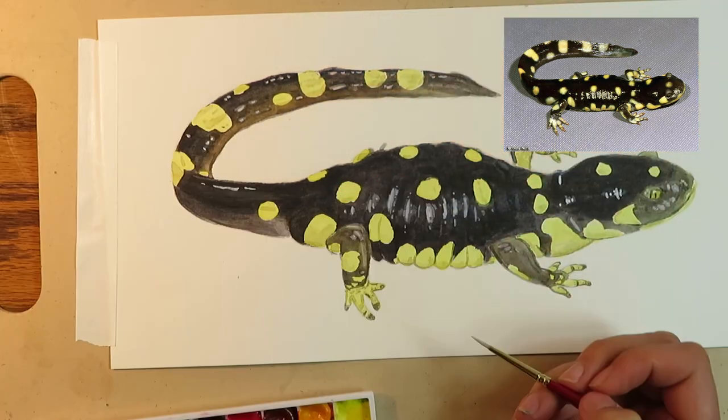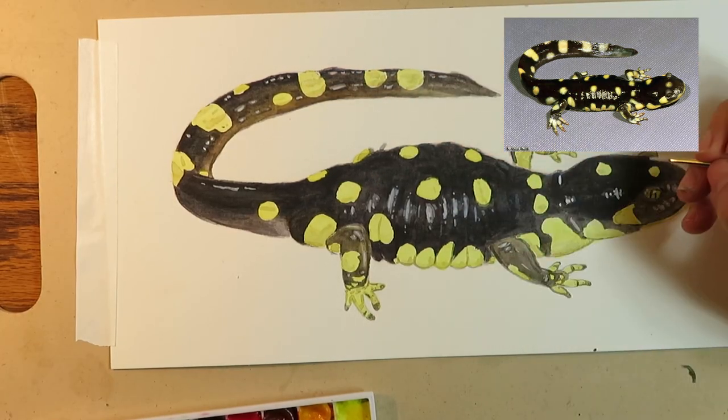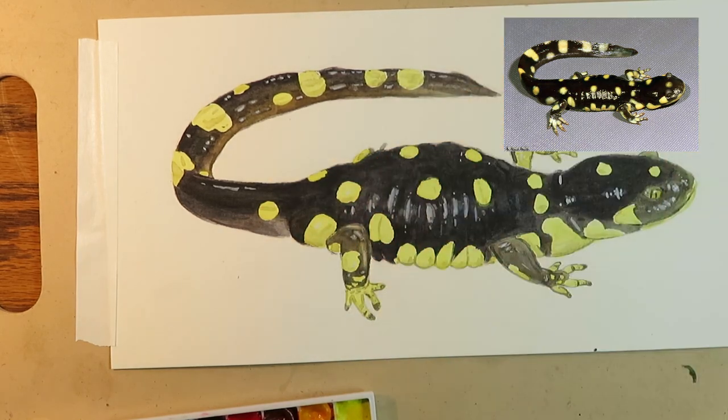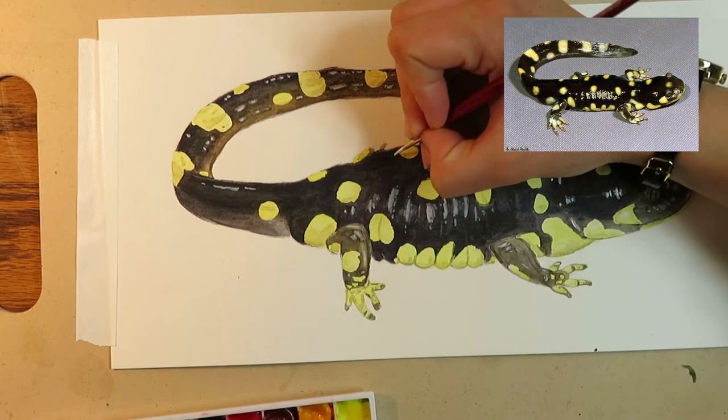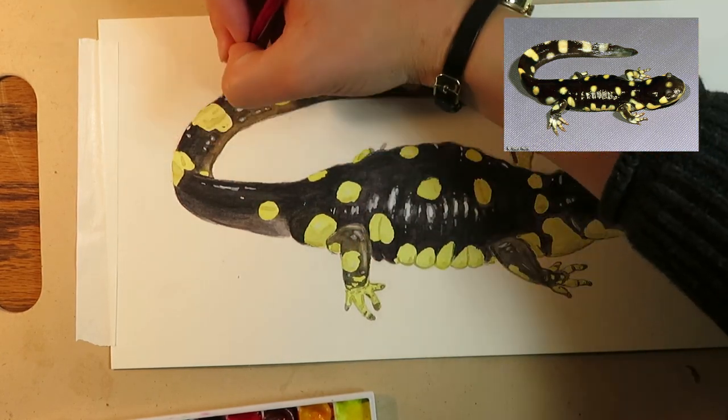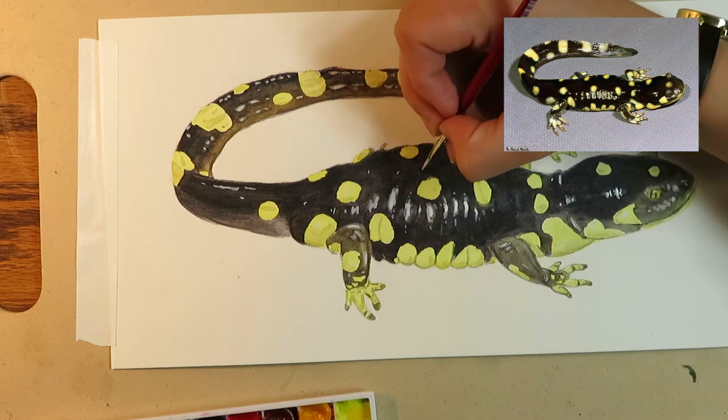The last step is probably the most fun. I'm going to take a detailed brush loaded with white gouache and add in my highlights. Salamanders have really moist, shiny skin, and the bright white makes it look wet. Next time, I'm going to try and make my brush strokes match the contour of the salamander's body to give it more shape.